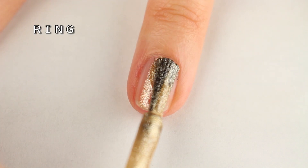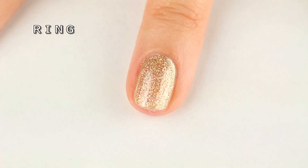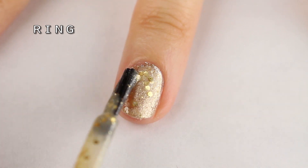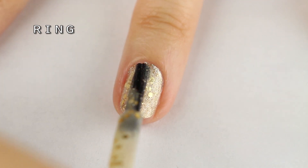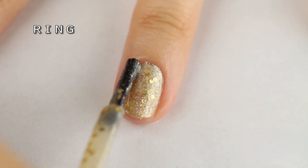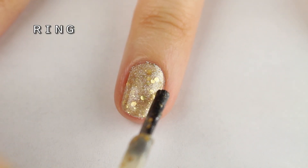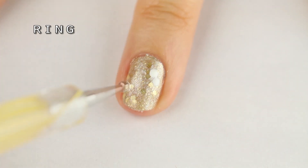For the glitter accent nail, I'm laying down a layer of metallic gold nail polish. Next I'm adding a coat of glitter nail polish — this one is quite chunky, so I'm patting the brush down instead of swiping it so the big glitter chunks don't get wiped off.